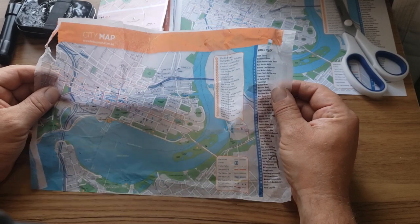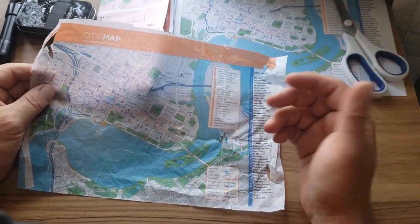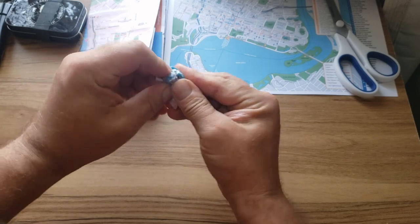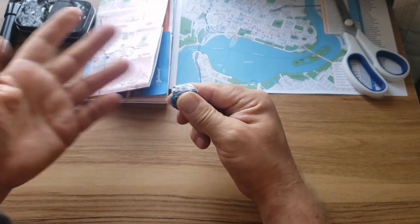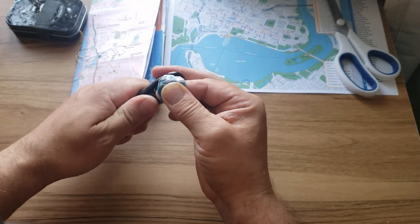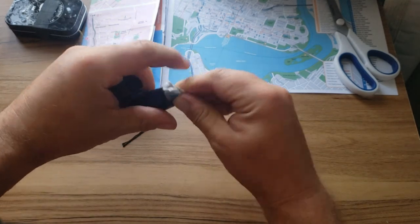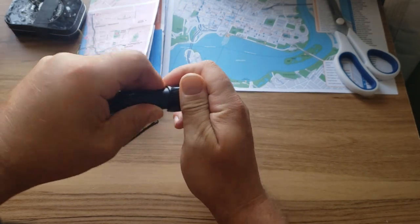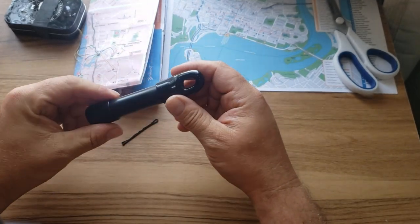One of the great things about these tissue maps — the real purpose behind them — is that they scrunch up and you can hide them in very small spaces. I can take this tiny little map, make a ball out of it, and stick it in the pocket of my jacket or in one of these go tubes. That way I have a map in case of an emergency. This is just an escape kit I've shown in other videos.